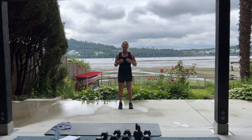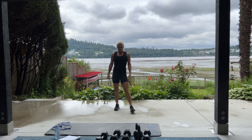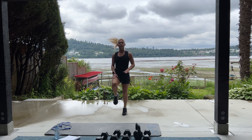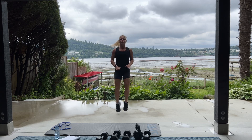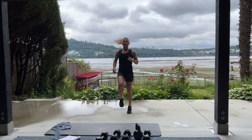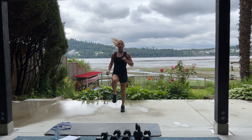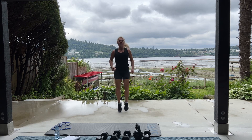High knees are next and we have 60 of them. Catch your breath. Here we go. Three, two, one. Like Jimmy was acting before — Jerry Fallon. Go, go, go. Can you get them higher? Four, three, two, and one.